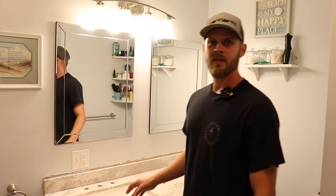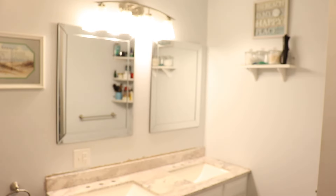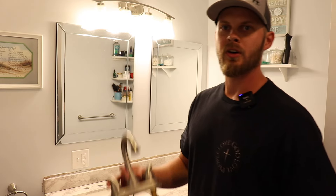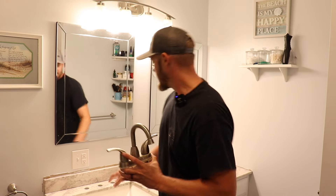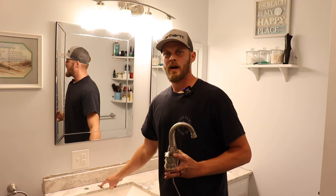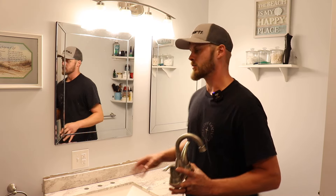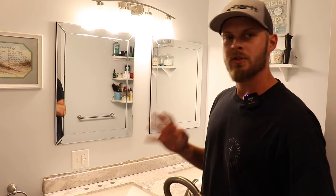While the silicone is setting up, we'll install the faucets. I did run into an issue — I was planning on reusing the old faucets, but the base on those is pretty narrow and the holes on this countertop are the wide, widespread configuration, so they won't work. I had to go out and buy two new ones, so I'm going to show you how to hook those up.